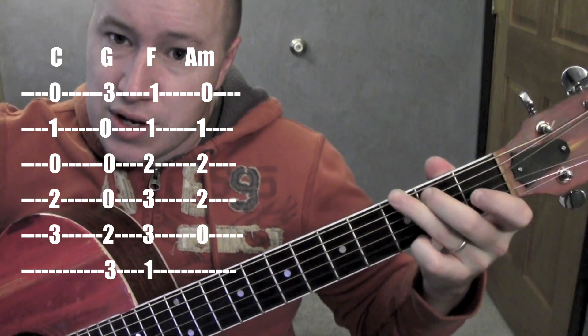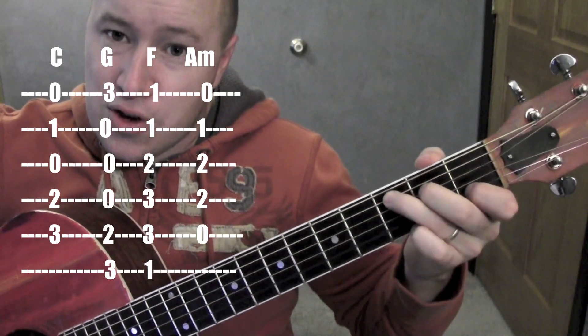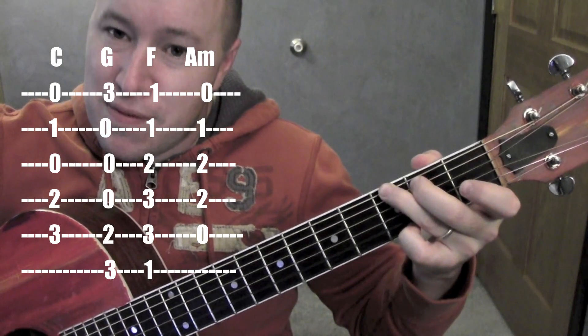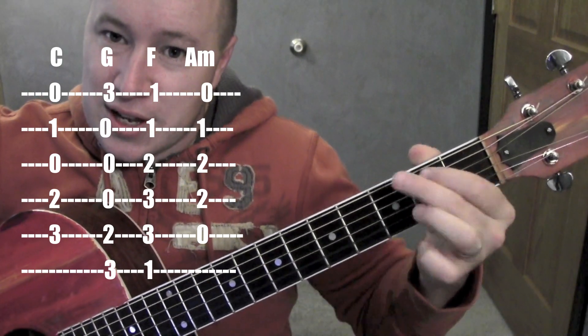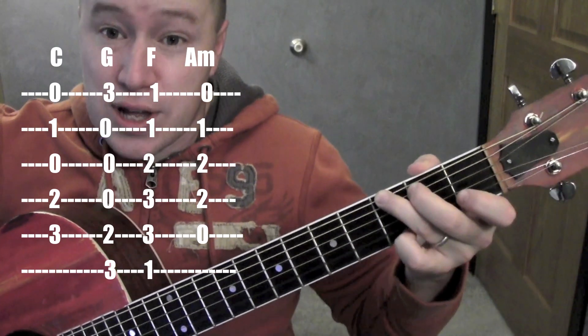G — 5th string, 6th string, and 3rd fret on the 1st string. To go from a C to a G, you can be faster using these three fingers instead of those three fingers. Either way, it's fine. So that's the G.